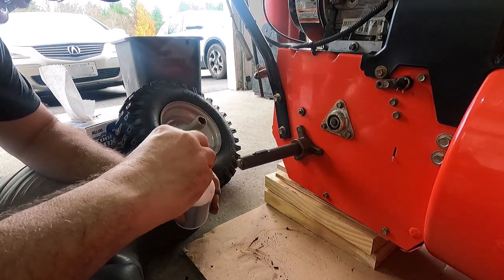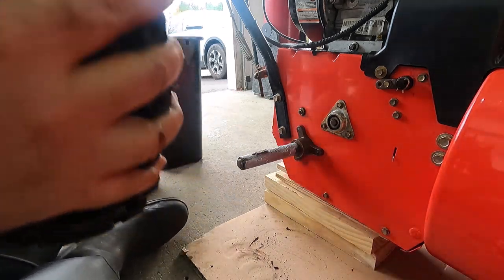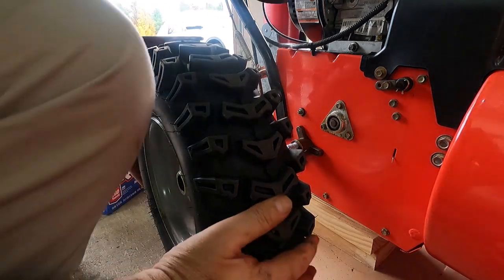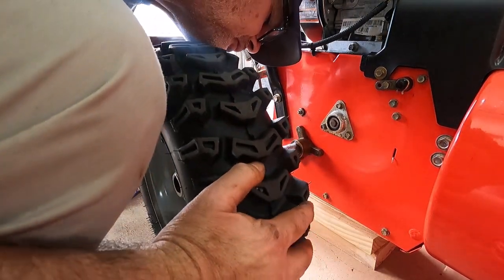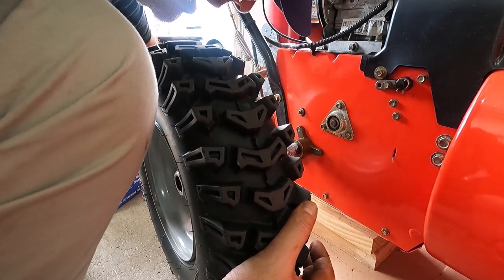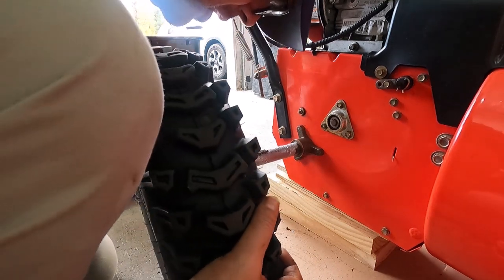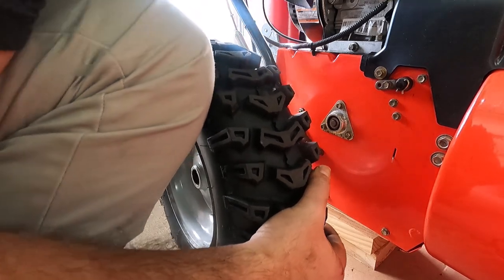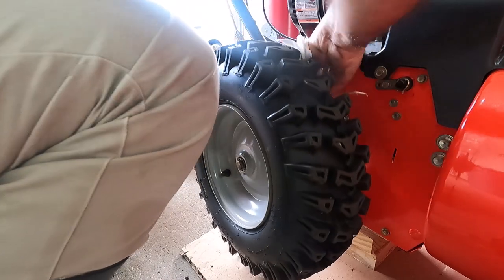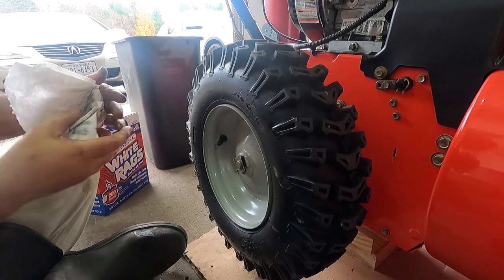So what I'm going to do is go ahead and add the anti-seize and put the wheel back on. Make sure to align that key to the slot on the shaft of the wheel. And I think I got it. That's it for the wheels for today.